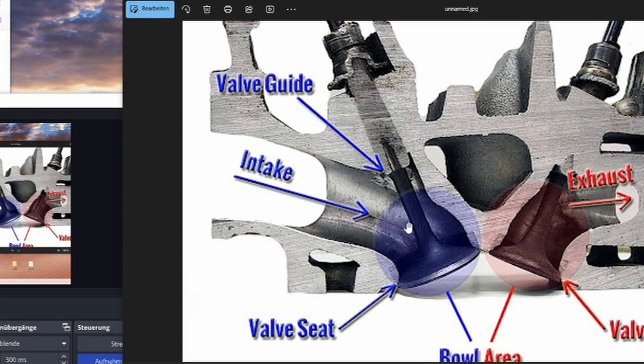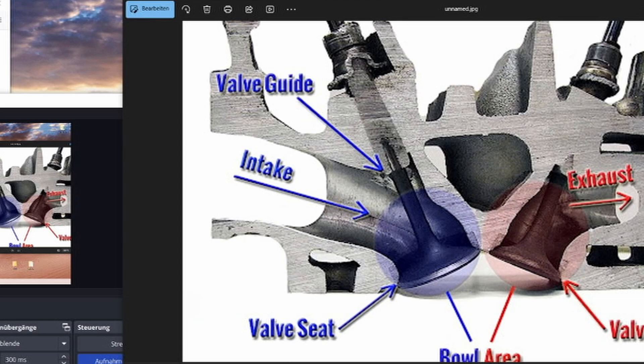In the next part, I will show you the heads we have and a few different port designs, and what you would have to do in these specific areas to achieve results that actually make a difference.